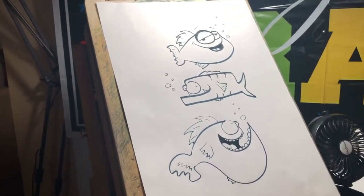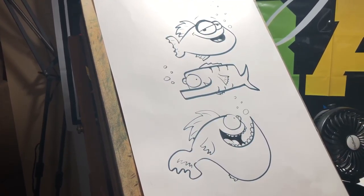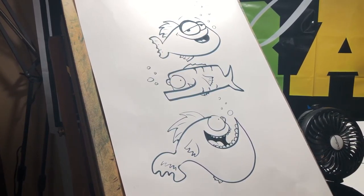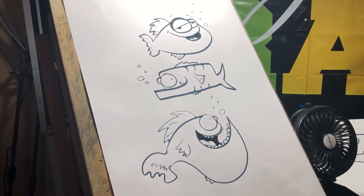Here they all are. Hey, thanks for watching guys — give it a subscribe and tune in next time. Hope you followed along. This is Cartoon Mark, signing off.